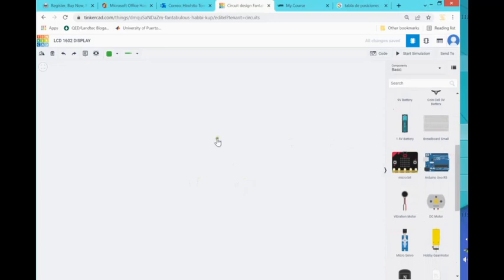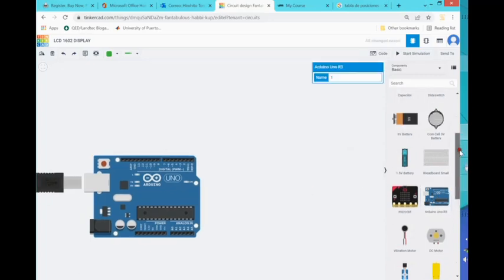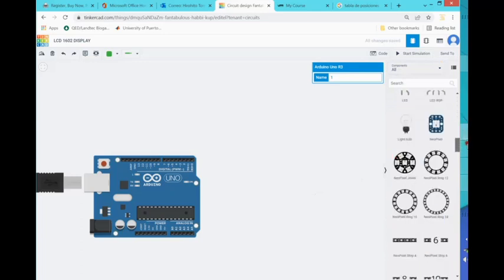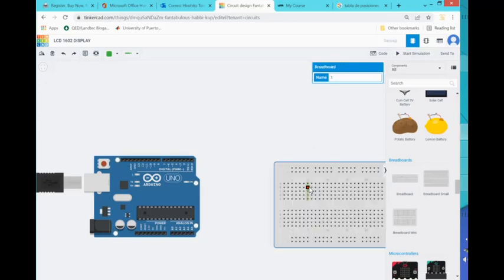Let's pick the Arduino first — there it is, it's a little bit slow. Now let's use a large breadboard, and I will tell you why I'm going to use this large one. Let's put it somewhere here.